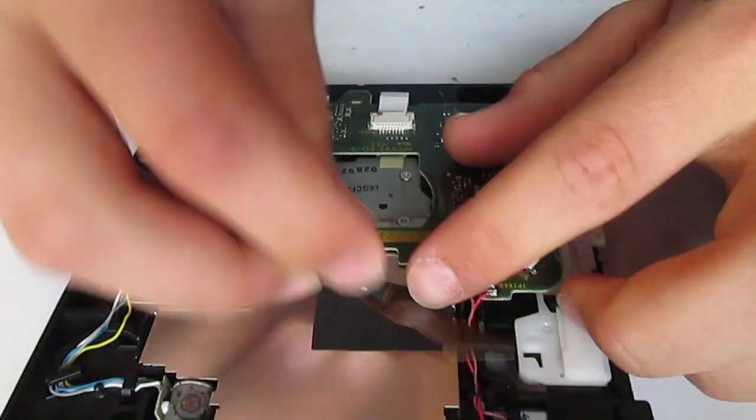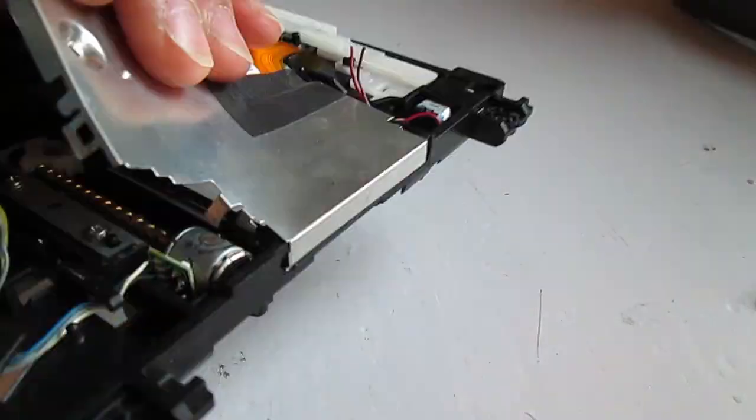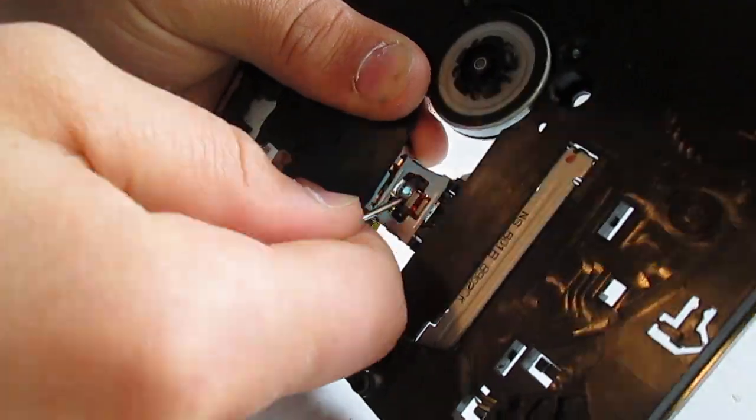I started off by disassembling the first optical drive. Two of the drives I will be using are from broken Nintendo Wii consoles, as is the one I am currently taking apart, and one of them is from an old Dell computer.